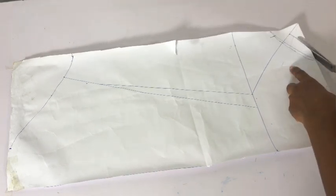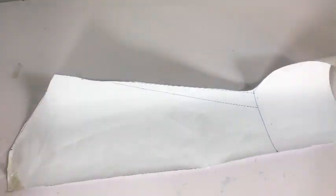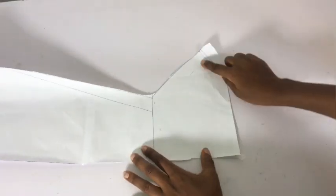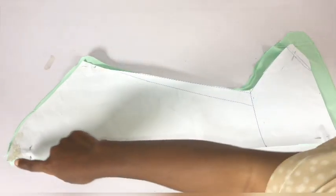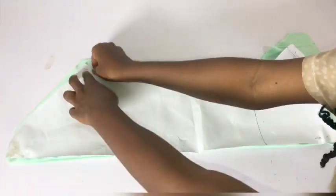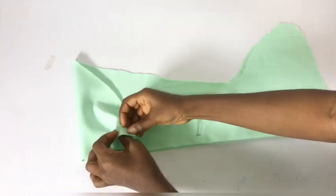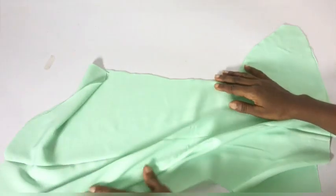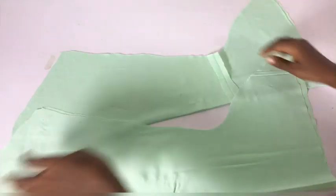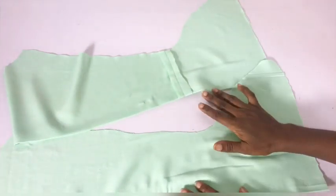There is another method where you slash and spread, but I freestyled mine due to limited fabric. After cutting, I place the pattern on fabric folded into four to cut out both sleeves at once. I added hemming allowance to the base of the sleeves. I remove the pattern paper — I have two sleeves. I open them up and first hem the base, then sew the sides to close them.